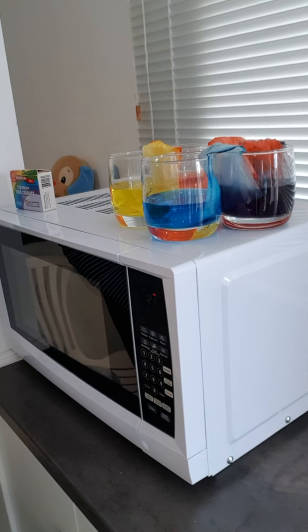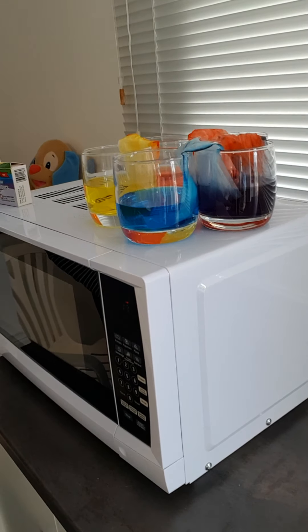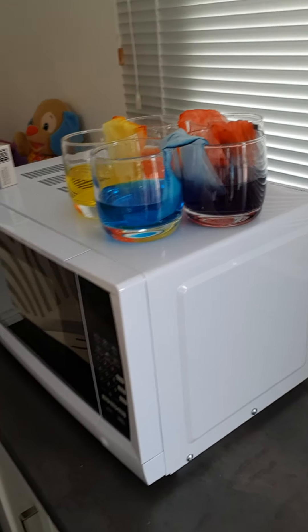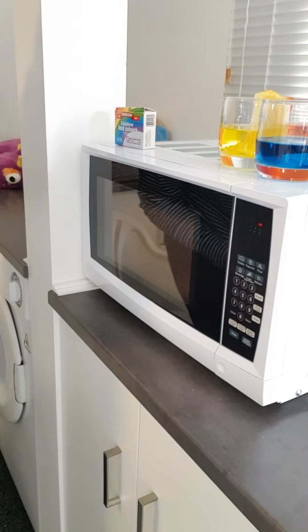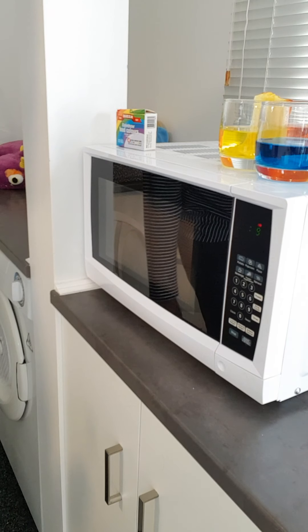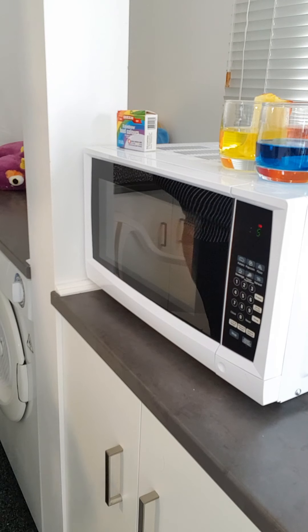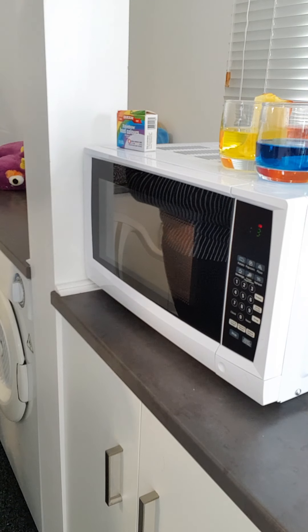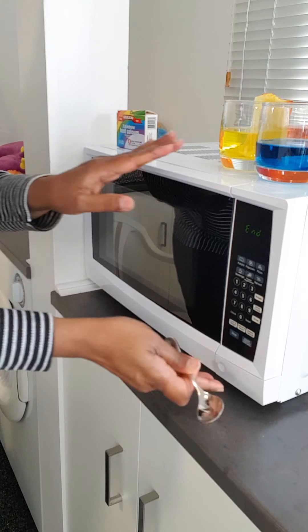On top of the microwave here you guys can have a look at my walking water experiment that I set up from the last science experiment we did. You'll be able to see the walking water experiment worked really well. I was really excited to see Janessa give it a go — she sent us a little video on how it worked, and that video is on one of the slideshows that I sent you last week.